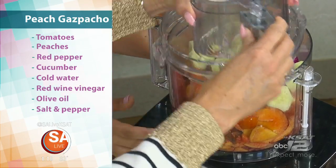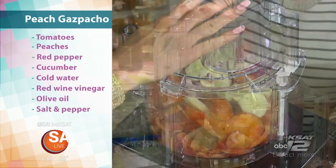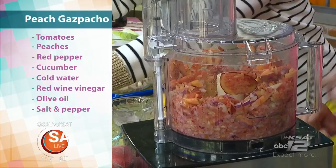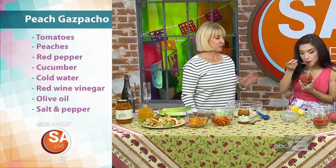We're going to put the lid on here and just pulse a little bit. You're going to want to go ahead and put this in the fridge for about two hours, let it chill, and then try some. It's so yummy and fresh — you really get all the fresh flavors.